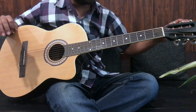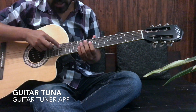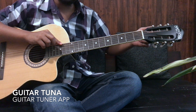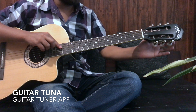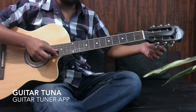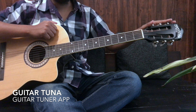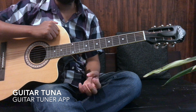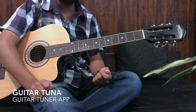We use the tuning keys to make the strings tight or loose. For the 4th, 5th, and 6th strings, there are three tuning keys. Turning them anticlockwise will tighten the string, and clockwise will loosen it. However, for the opposite side strings, the direction is exactly reversed. To make tuning easier, you can use a guitar tuner app, which is available on both iOS and Android, and it will tell you how to tighten or loosen each string.